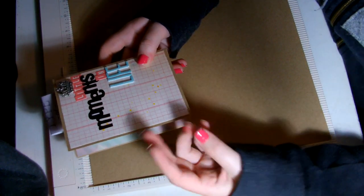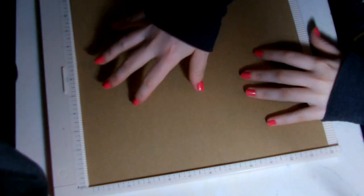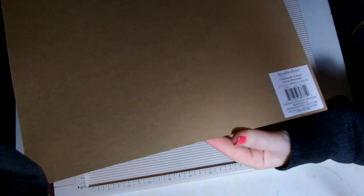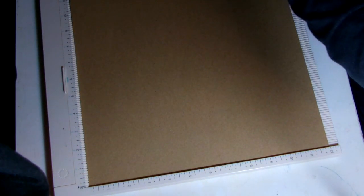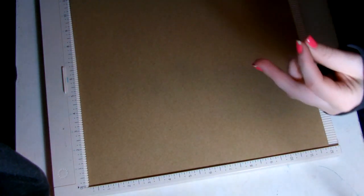You only need basic supplies for this. This is really simple to make. All you need is a 12 by 12 sheet of chipboard. This chipboard is not very thick — it's just Recollections chipboard from Michaels, nothing special. The size that I made this is 5 and a half by 12.